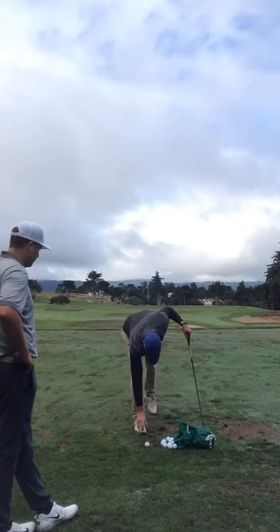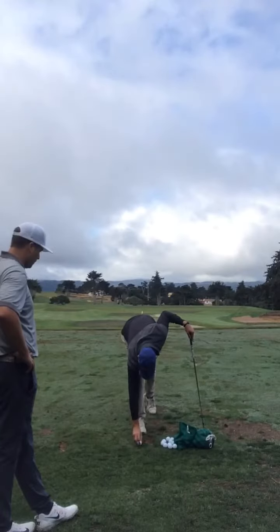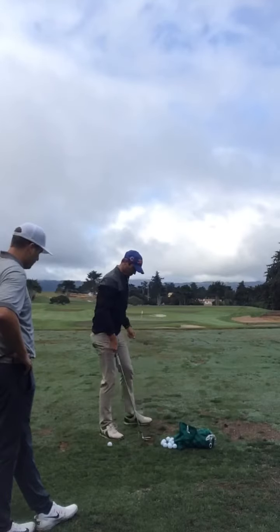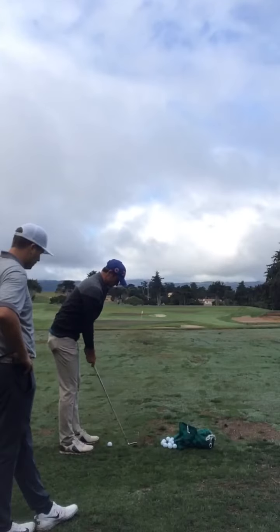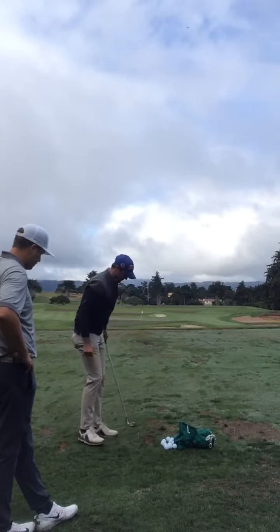So a very simple drill — we're going to use this tee as a reference point for your swing. I want you to make a couple of practice swings. We're going to imagine that the ball is right here, probably seven or eight inches behind that tee, but your goal is to still hit that tee on your swing through.